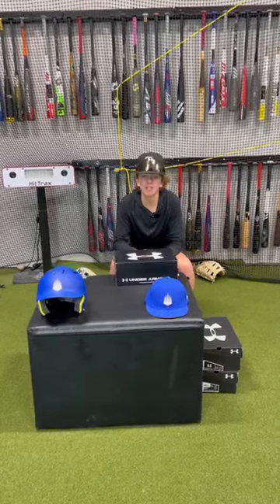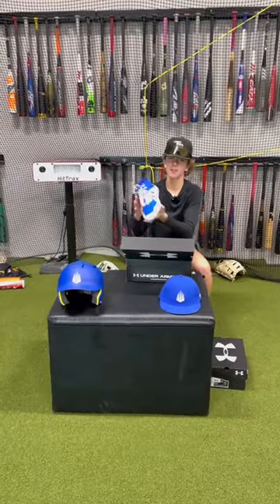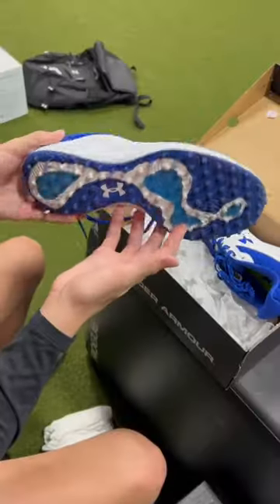Under Armour is a huge sponsor for IMG Academy. So our first pair of shoes are the weight training shoes. Next we got our metal spikes — these are the three-fourth style, pretty sweet. And lastly we have our turf shoes. This will come in handy since all the IMG fields are all turf now.